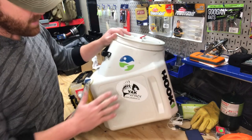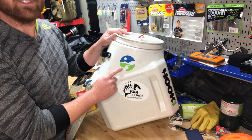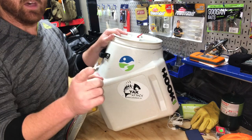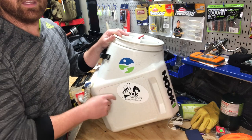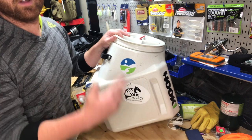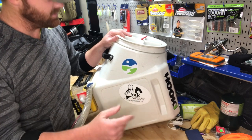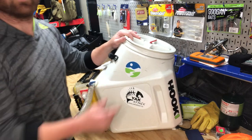Side note: shout out to H24 Outdoors — thank you for all the awesome gear, including Yak Attack accessories and baits you can't find at big chain stores. H24 Outdoors is the local place I use for all my fishing gear.